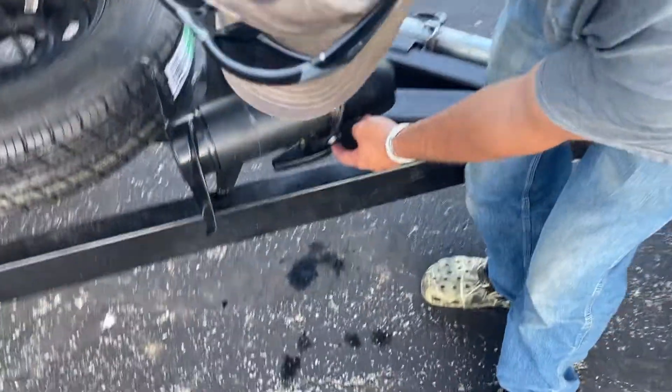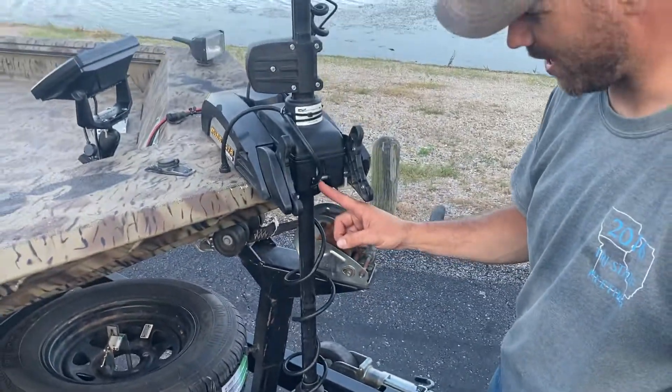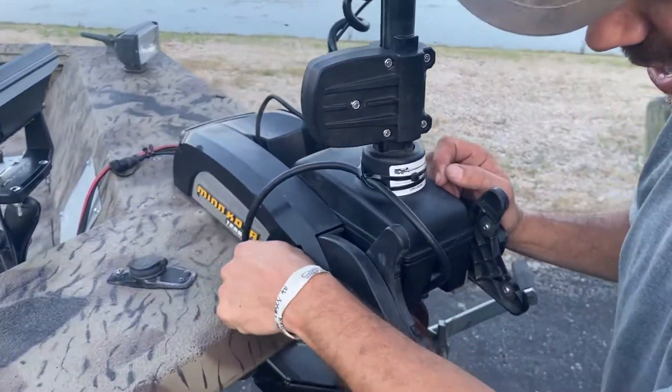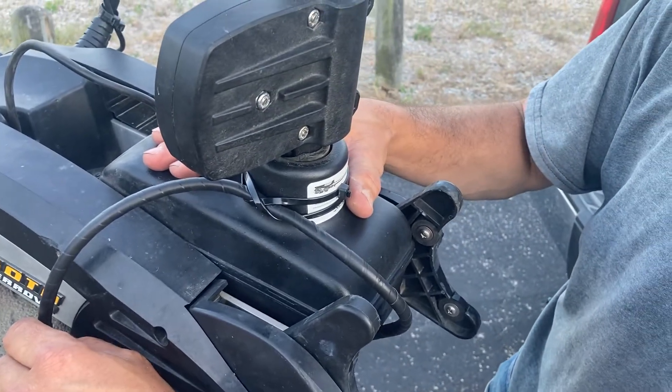I zip tied my transducer — I bought the clamp from Bass Pro. This is your pivot point, so this is solid. You anchor to here, anchor to here, and then you can run it straight down into your boat and up to your unit, because this does not move.